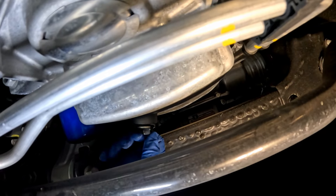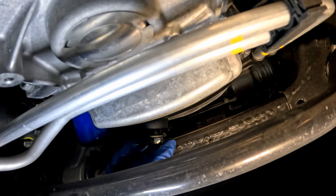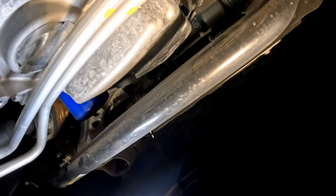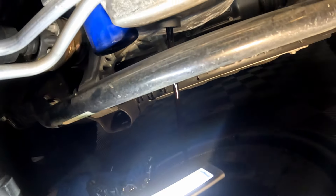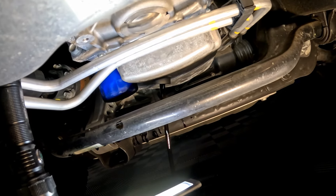I've got the plug loose — and yeah, that oil is nice and hot. Just break that off with a 15 millimeter and let the oil drain out. Then we've got to figure out the filter, so we'll let this drain and pick back up when we're ready for the filter change.